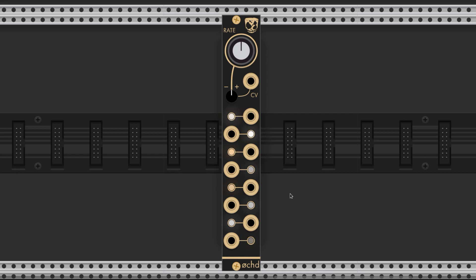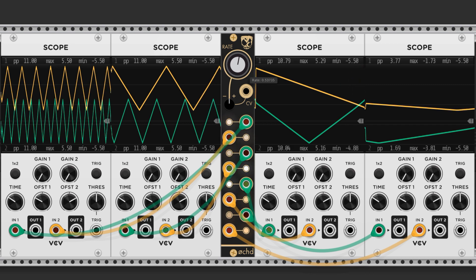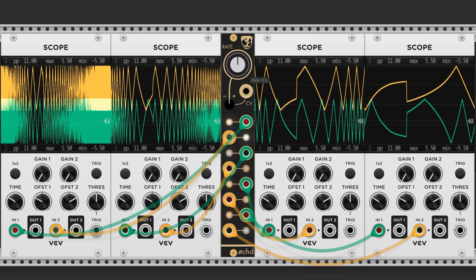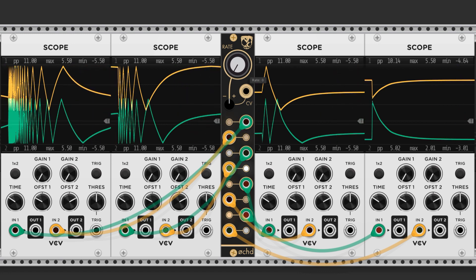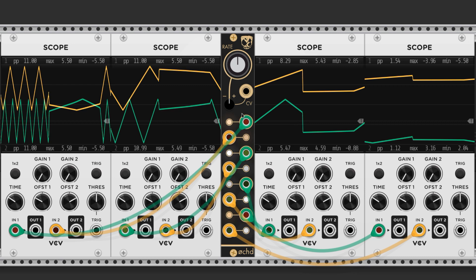This is a pretty sweet LFO called the Oct by Instruo. It has 8 separate LFOs which are all bipolar triangle waves. Adjusting the rate knob to the right will increase the frequency of all 8 oscillators, and to the left will lower the frequency. All 8 of them run at different rates and they're arranged from fastest on top to slowest on the bottom.